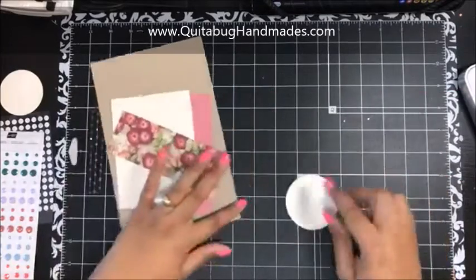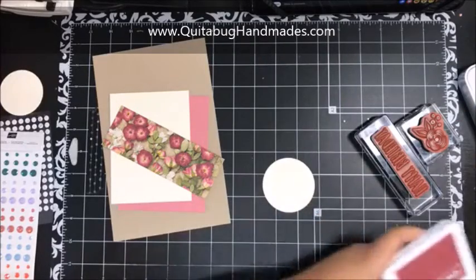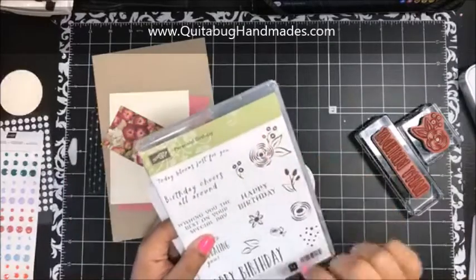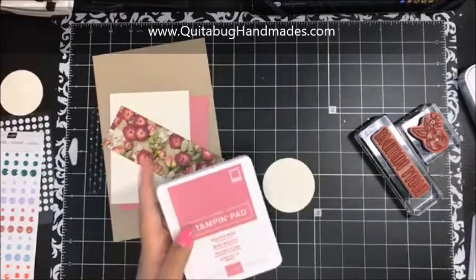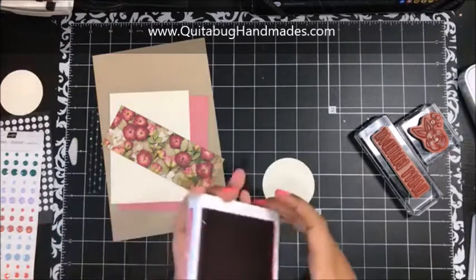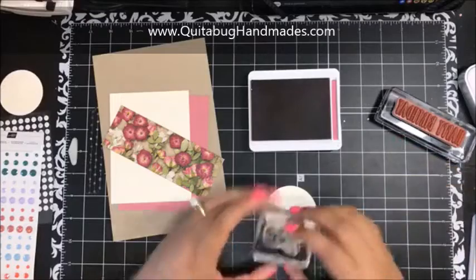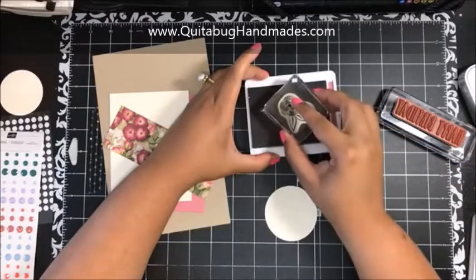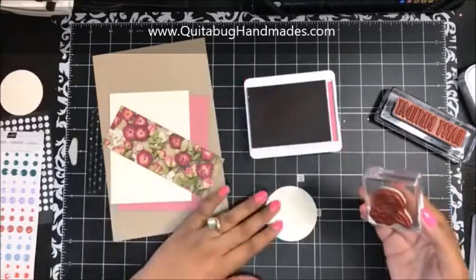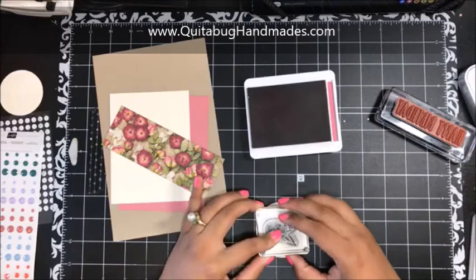I'm going to start with the die-cut circle and stamp that cute little flower on it in Rococo Rose ink. I'll ink that up and stamp it right here — it's so fun to say 'Rococo Rose.' This card is really simple, you guys.